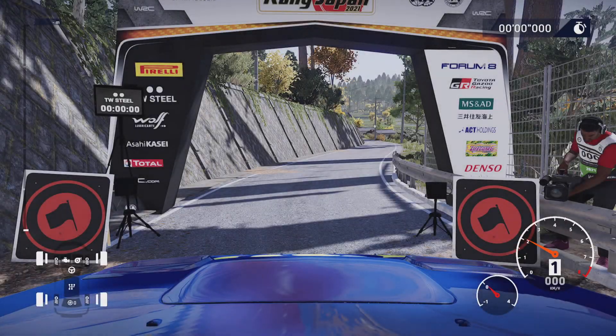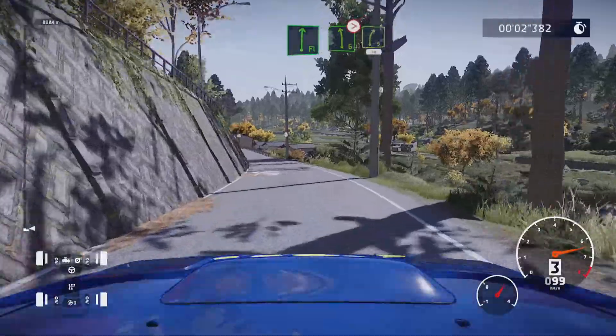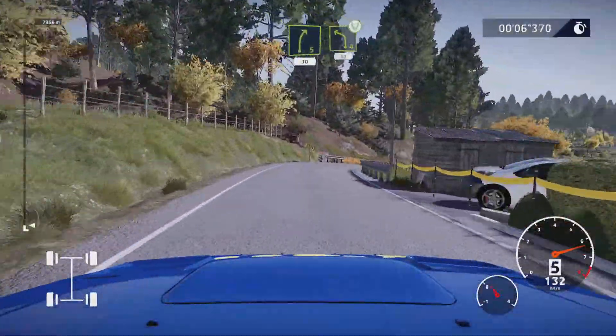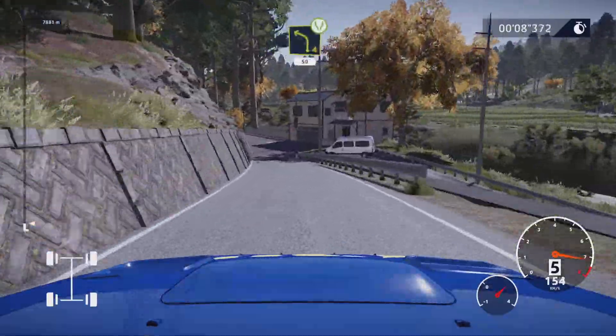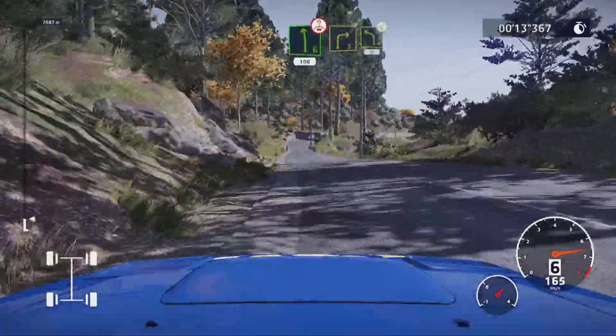Three, two, one, here we go. Flat right and left six long, tightens and right five, 30. And left four, widens at junction 50, right five into left six over crest 100, keep middle over jump right.